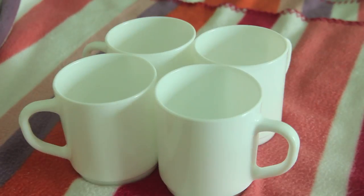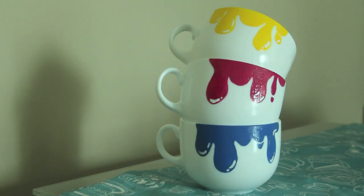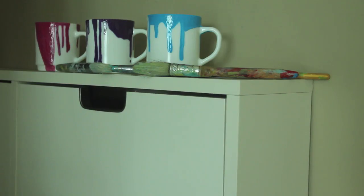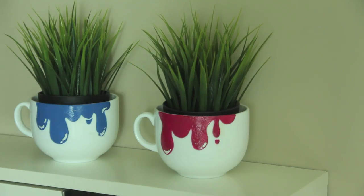We're going to transform your boring cups and mugs into these fun arty dripping paint mugs. They are so fun and easy to make, and I guarantee they will brighten up your home. With the holidays approaching, maybe you can even make them as gifts, especially if you know someone who is a tea or coffee addict. First of all, have your mug or cup ready — I got this big massive round one for real cheap.